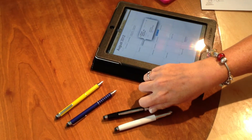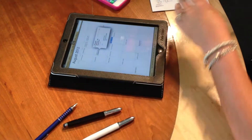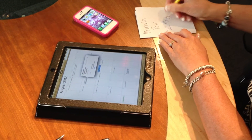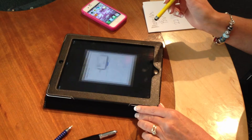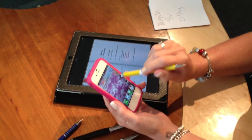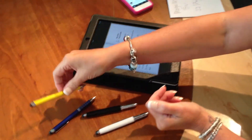As a second alternative, a more everyday pen. Again, a ball pen on one side and a stylus on the other. This model is available in yellow, blue, red, white and black.